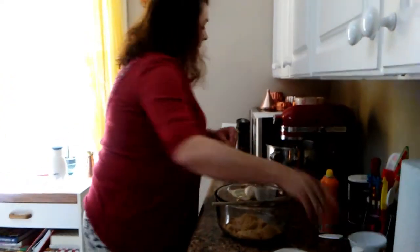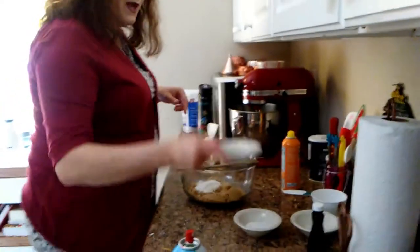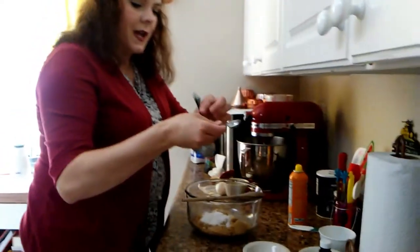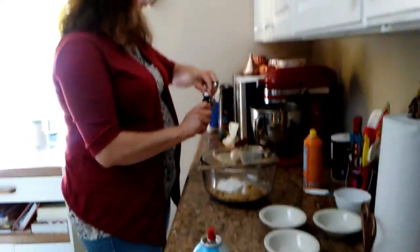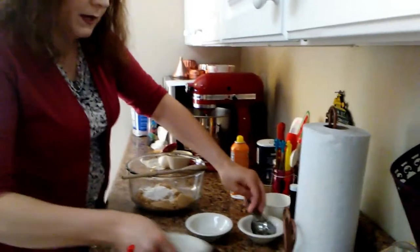We're going to set that timer for 20 minutes and make our pie filling. Our filling is really easy: one cup of packed brown sugar, two tablespoons of flour, half a teaspoon of baking powder — not bacon powder! — and half a teaspoon of salt, plus half a teaspoon of vanilla.